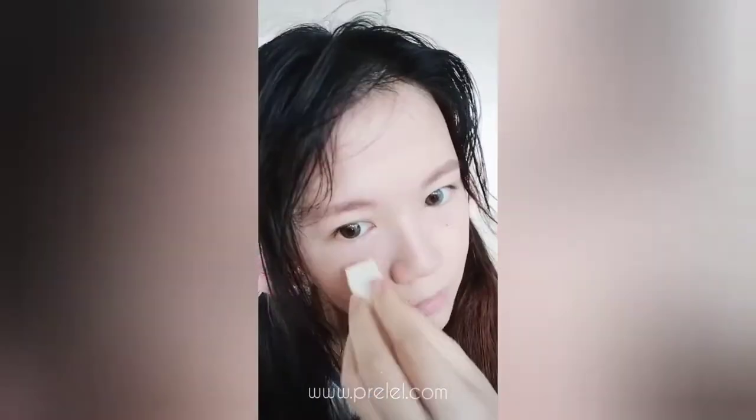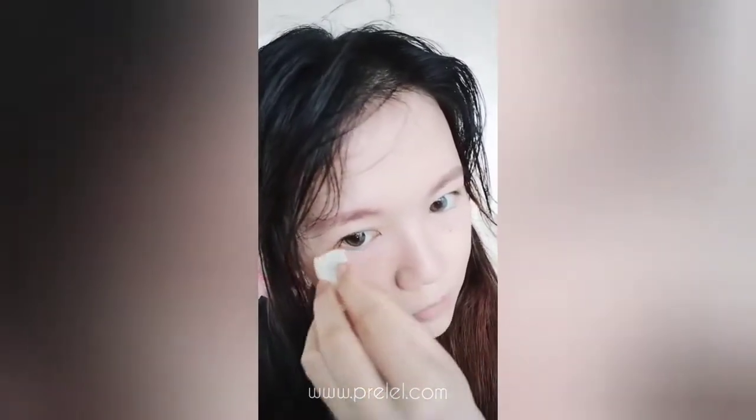It's more of a primer, so I'm going to use the color and apply the product really quickly.